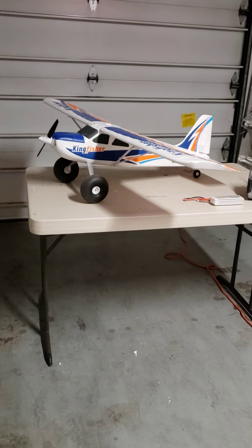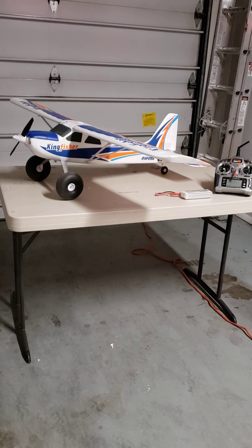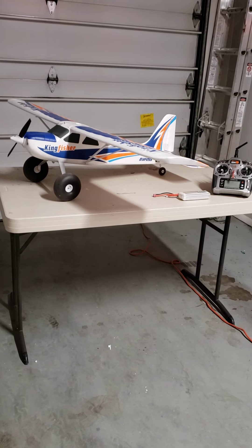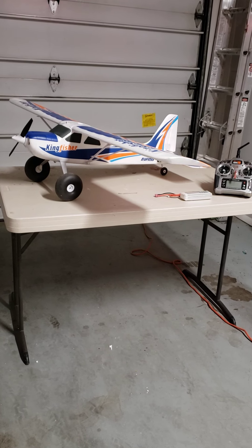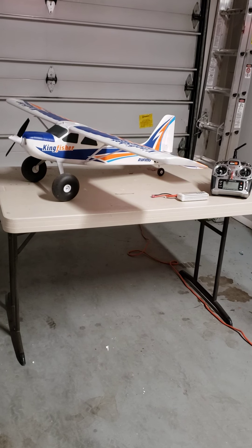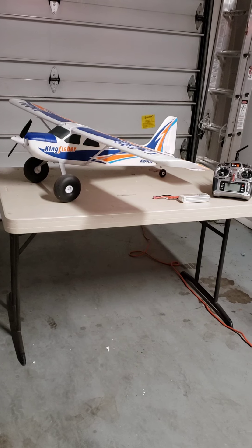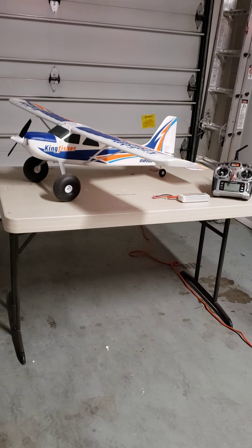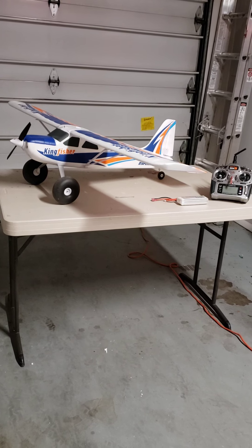The plane comes with floats for water and skis for snow, something I don't use. The lakes here in New Mexico are fairly far away from where I live, so maybe one day I'll get out and give that type of flying a try, but for now I fly off the grass with this plane.